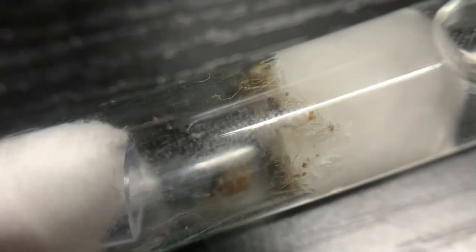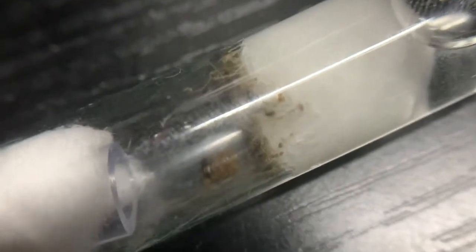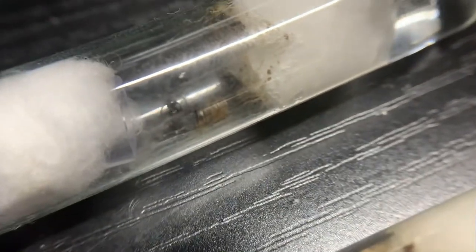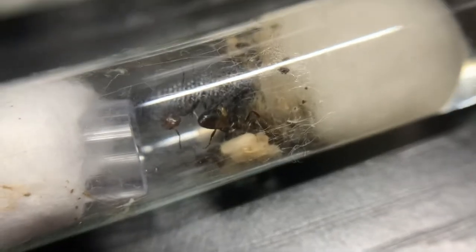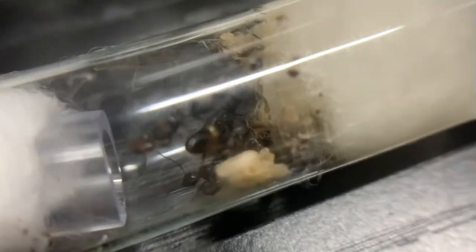This other colony here made a little bit more of a mess with the mealworm I fed them, so they're harder to record. They have only one queen and have been developing at a similar speed. They just got their third worker today. She got her first worker on the same day as this colony, which makes sense since I caught them on the same day.